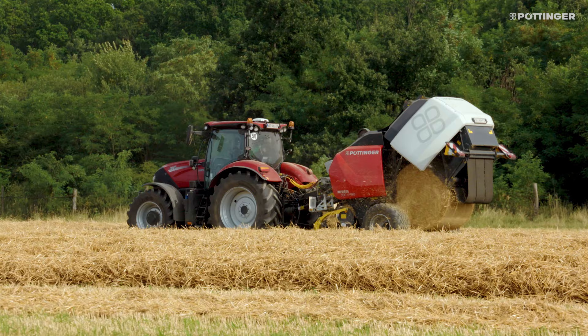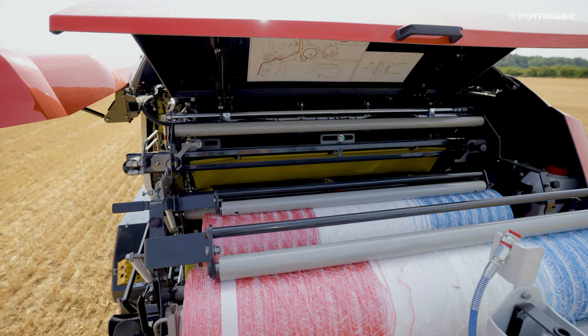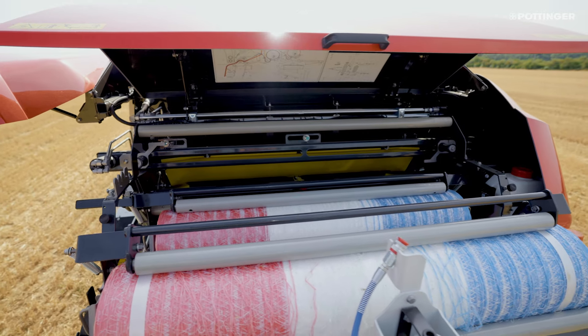The maximum size of the binding material roll is 310 mm in diameter and 1400 mm wide.